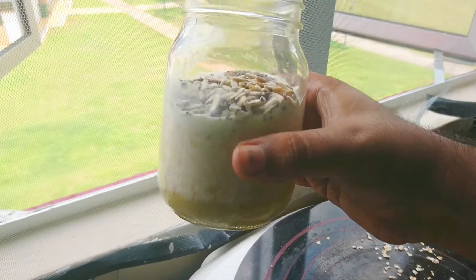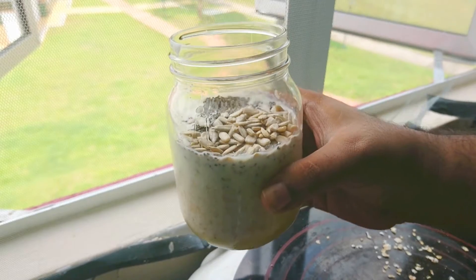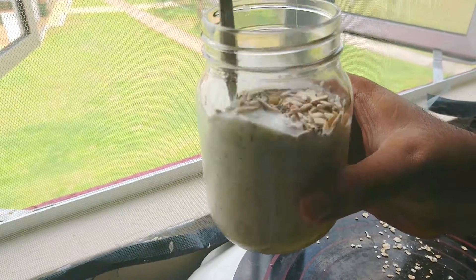There was just something about cold, creamy oats that intrigued me, or I'm just too lazy and I have no time. Let's try Overnight Oats.